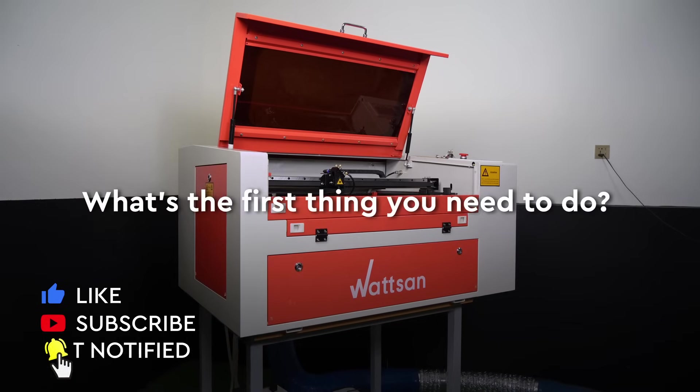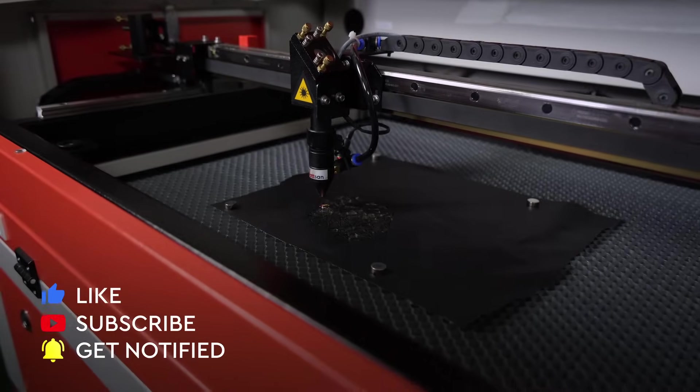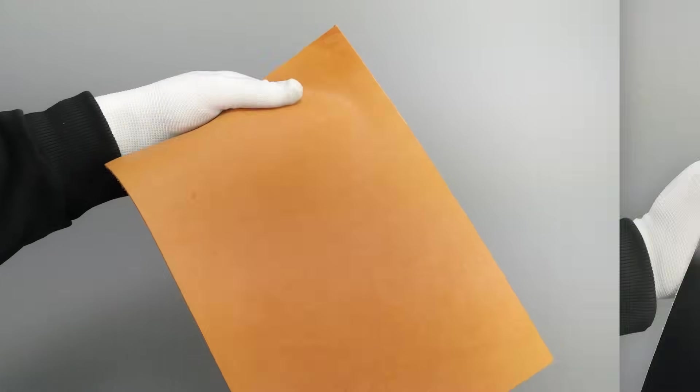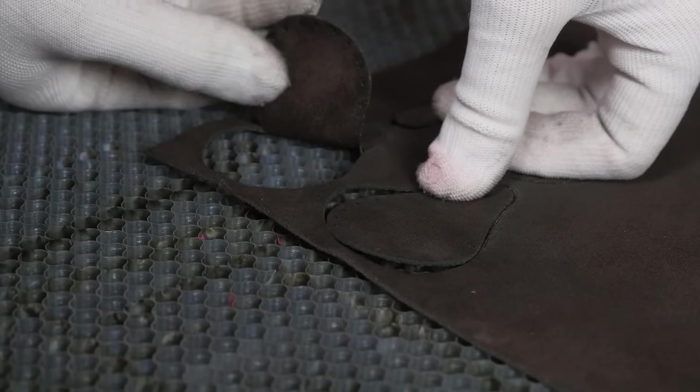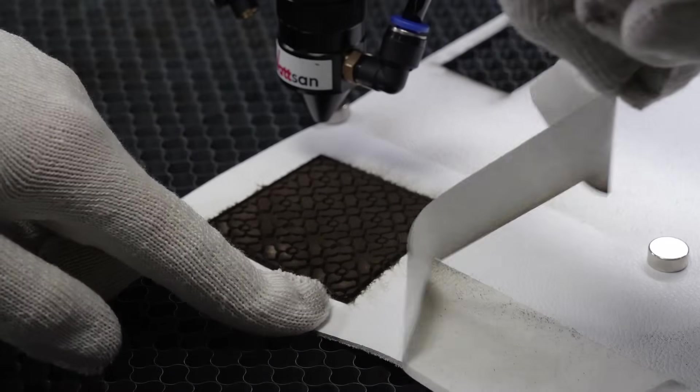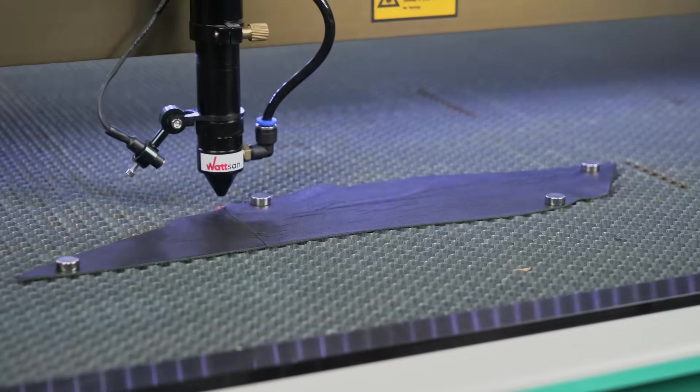You've decided to do some leather work on your laser. What's the first thing you need to do? Choose it, of course. There are two main categories into which all types of leather are divided — natural and imitation. In each category, there are those that can be worked on laser machines, and each category has its own characteristics that you need to consider.